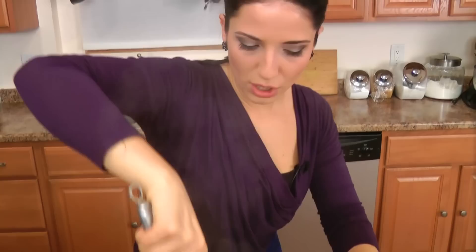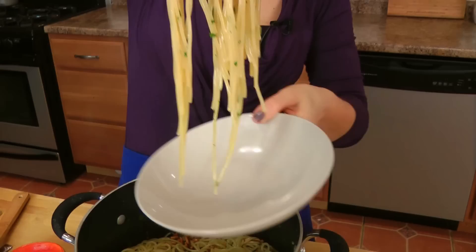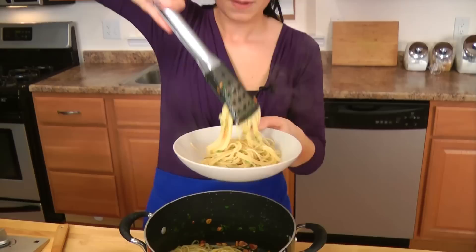Toss this together well — you want that garlic oil to coat every strand of that spaghetti. It smells so good. I'm ready to eat, I'm ready to give this a taste. This is a weeknight go-to of mine because it comes together in 10 minutes and it takes just a few ingredients.